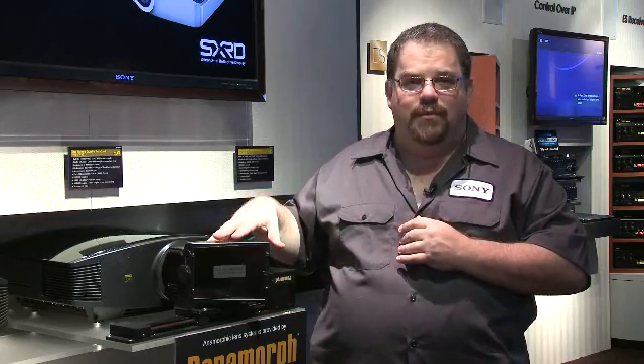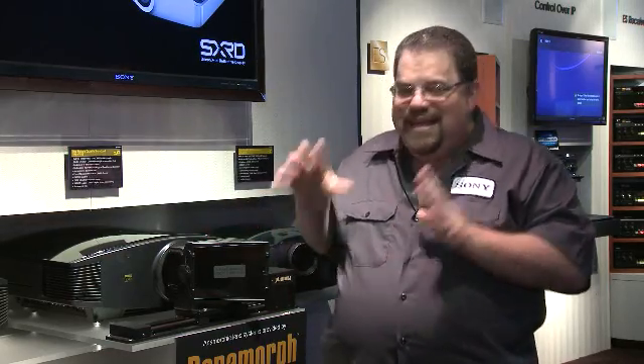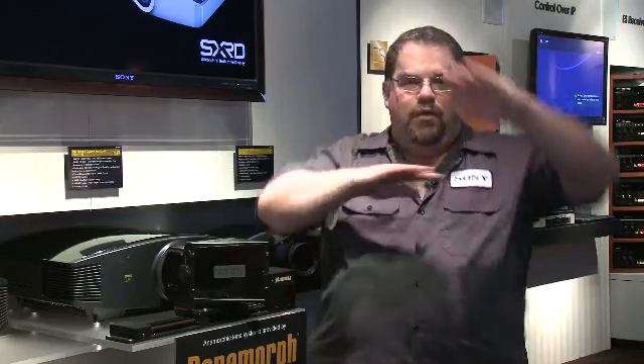So now, with an optional lens assembly that you can purchase, you actually can gain the whole screen. No more pesky 16x9 bars — you're going to have a theater look.